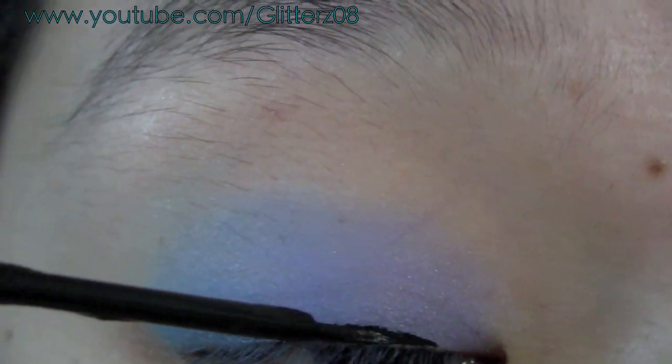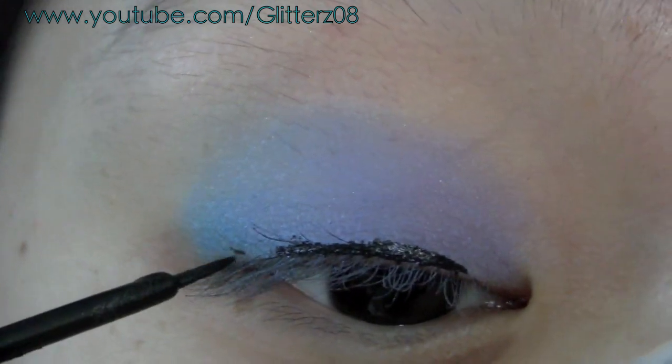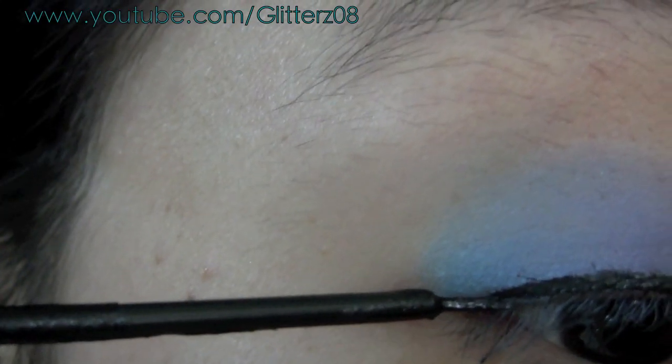Then taking a liquid eyeliner, line the upper lash line and wing it out a little bit. It's my first time lining my eyes on camera with a liquid liner, so don't mind if I'm kind of out of the frame.